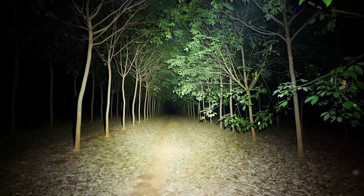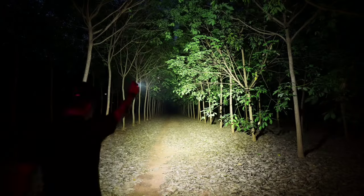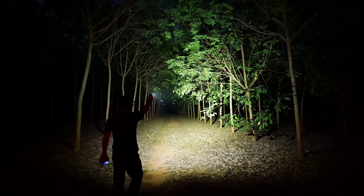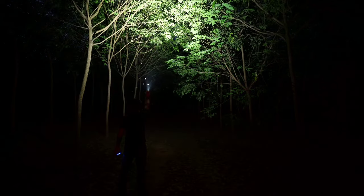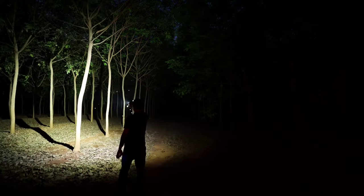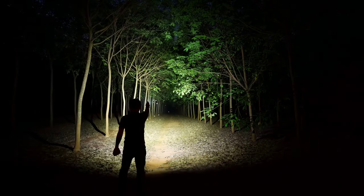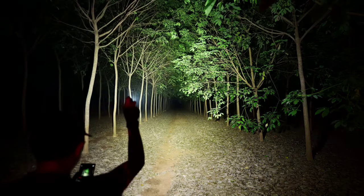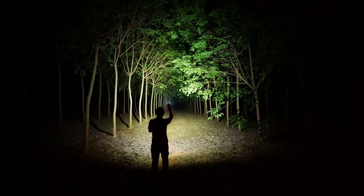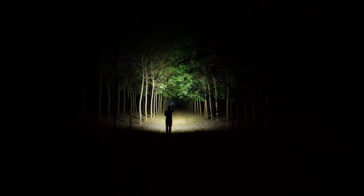Now let's test the light of the P.Run 2. We'll do a thorough test since it functions both as a headlamp and a handheld flashlight — usable in 2 ways. Testing handheld while walking in a garden, we can see the beam characteristic: it's a wide flood beam, suitable for a headlamp or handheld use.